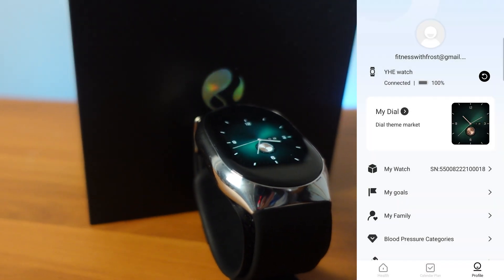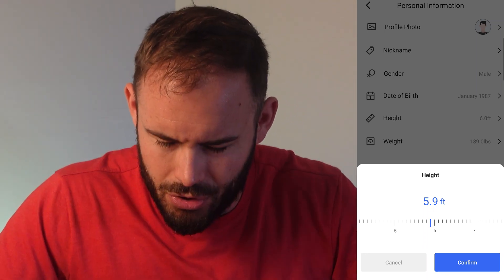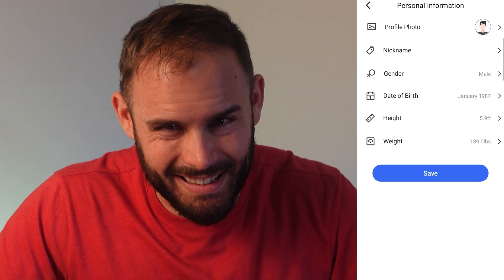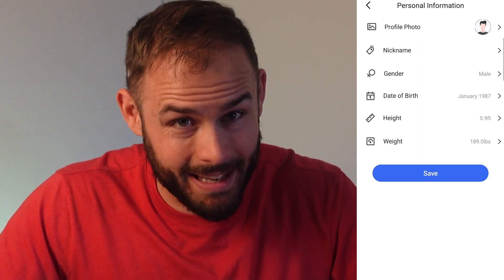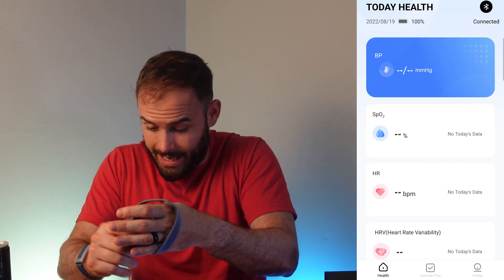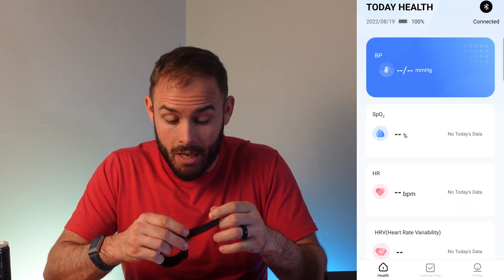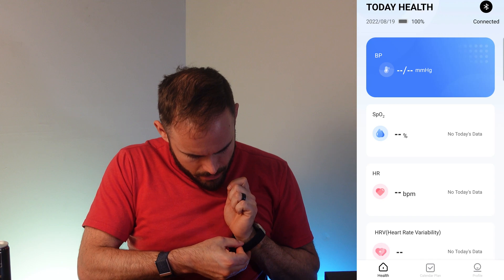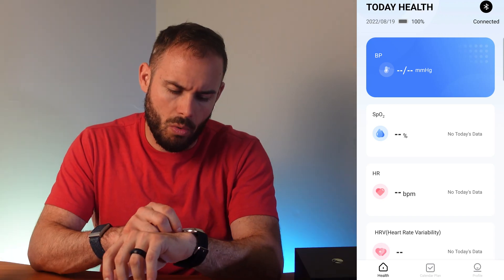Looking at the profile, it shows 5.9 feet — should probably say five feet ten inches. The watch is a hefty device, pretty heavy but very nice with its clasp. Let's see how it fits on the wrist. It is relatively big, but we know why we're here — we're going to be checking out blood pressure.